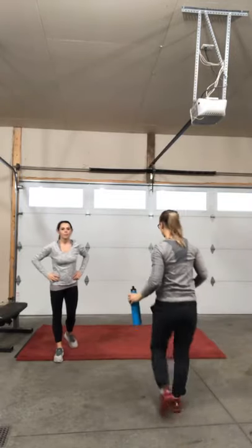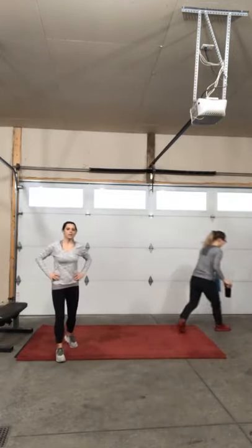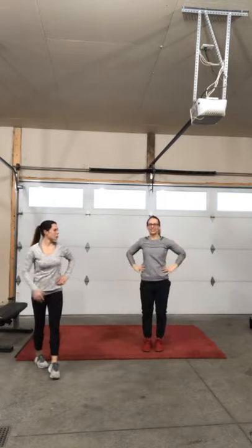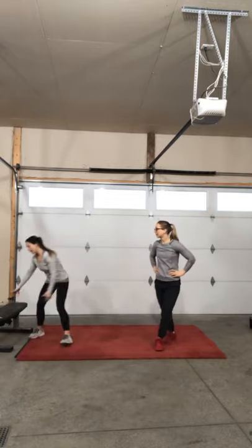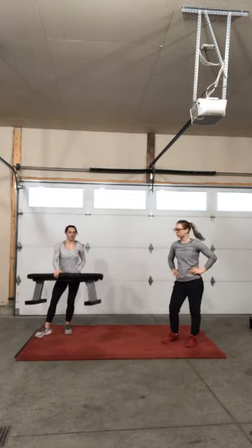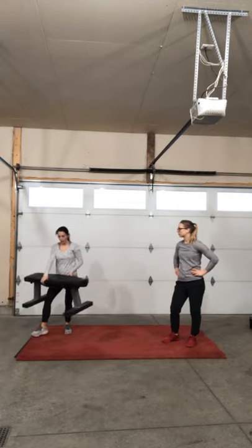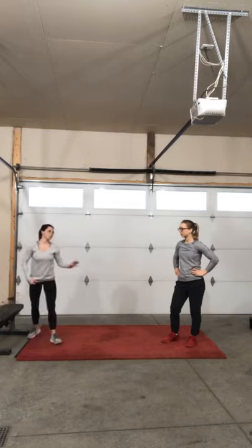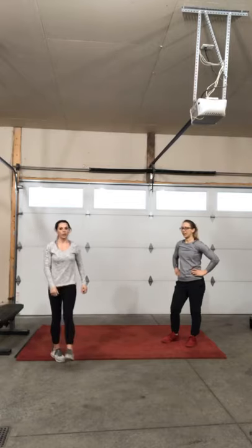All right, good morning Facebook. Good morning Abby and Alyssa. Today while we're waiting for everyone to join, just a quick little tip. I have a bench here today. If you have a bench, a chair, a stool, an ottoman, a couch, have that handy today. If you don't, Alyssa's going to show the exercises, a couple of them without equipment.